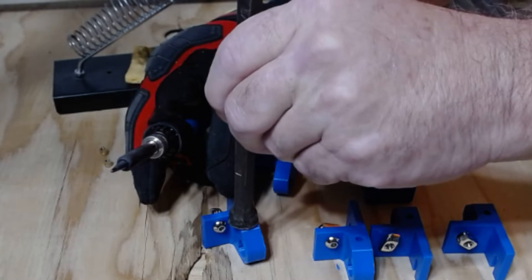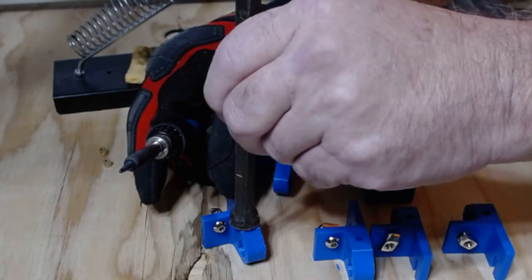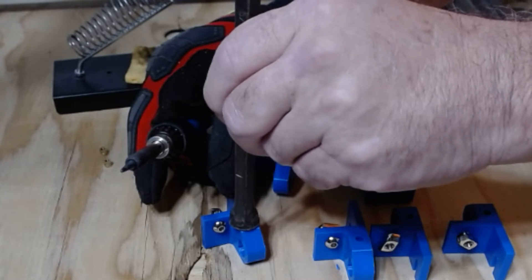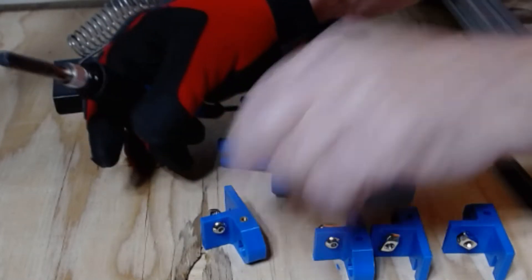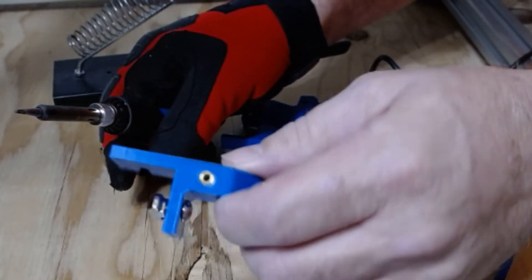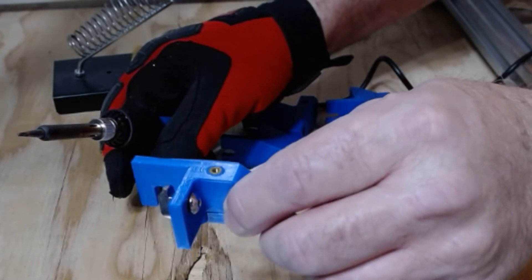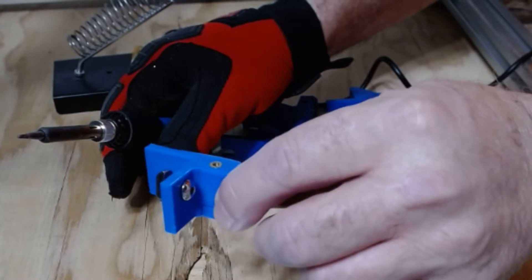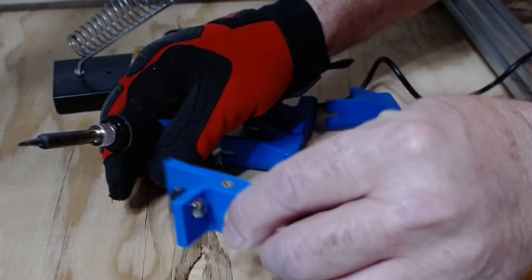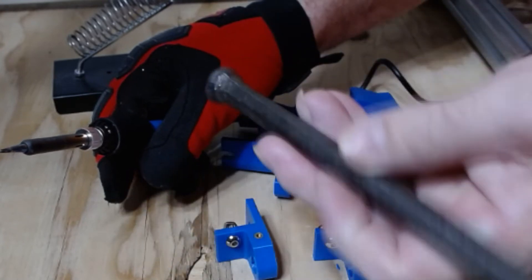Using this chisel here, which is hard steel and cold, it will hold it flush and cool it down real quick. As you can see, there's one — came out great. Now you've got to do it slow; you don't want to push it in too far or too deep. You just want to go right around flush, maybe slightly above, and then use this chisel or any object you have that's flat and hard.